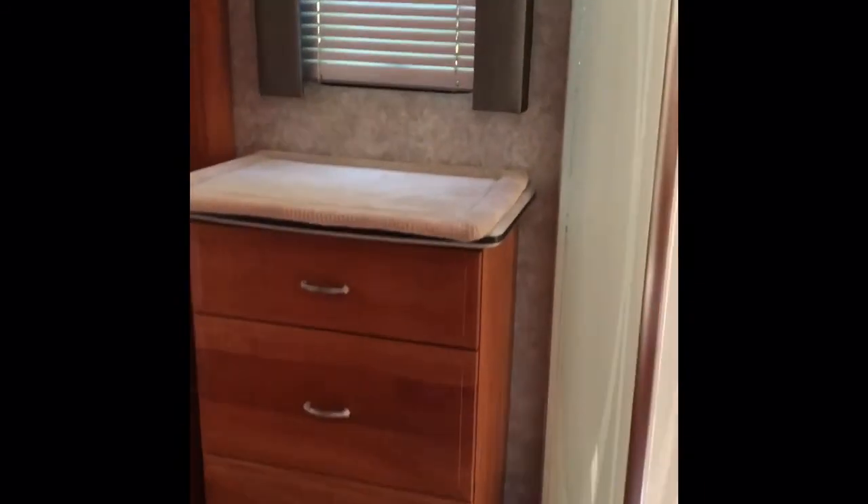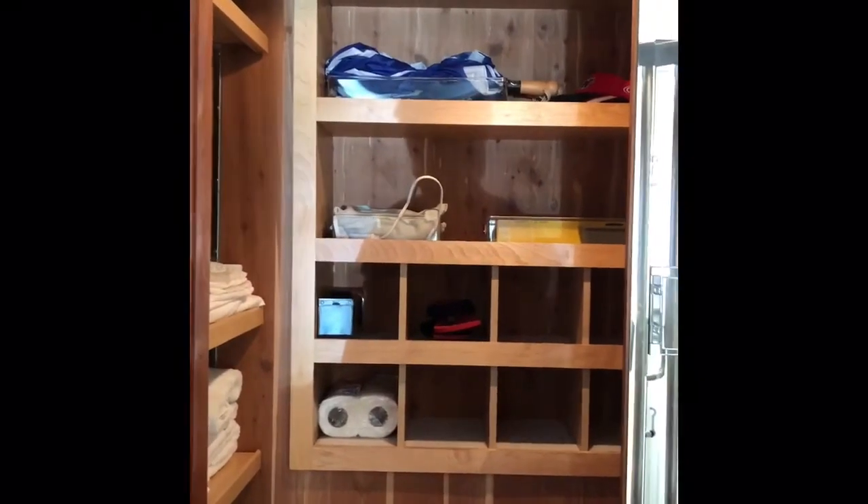Now we're in the bathroom. On one side we have the shower, which is plenty big for a large person. There are more drawers and storage in the bathroom. Next to that, we have a closet that is cedar-lined. On this side are more drawers, including two drawers at the bottom inside the closet.